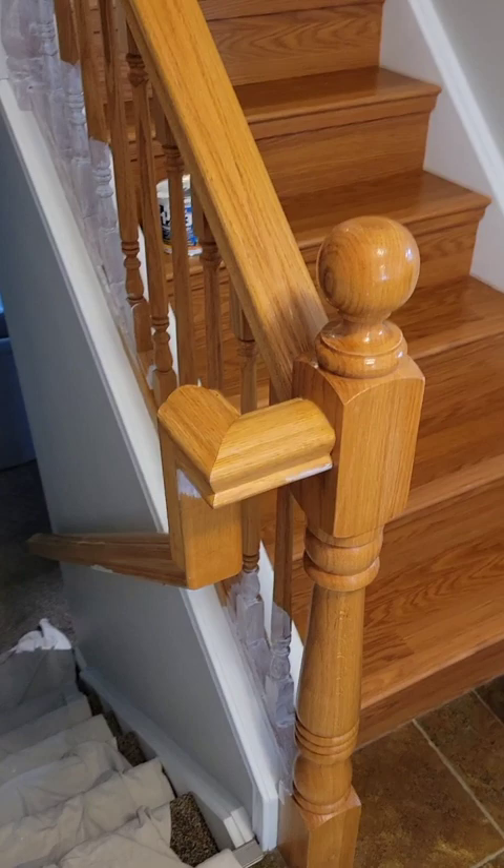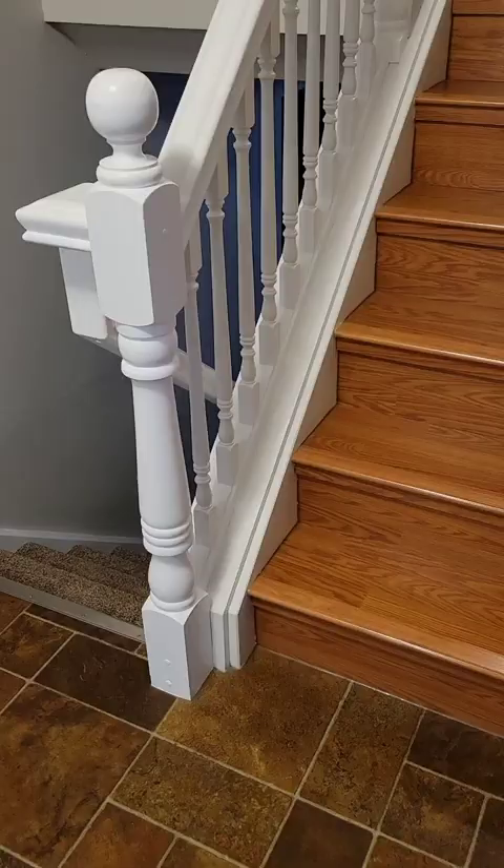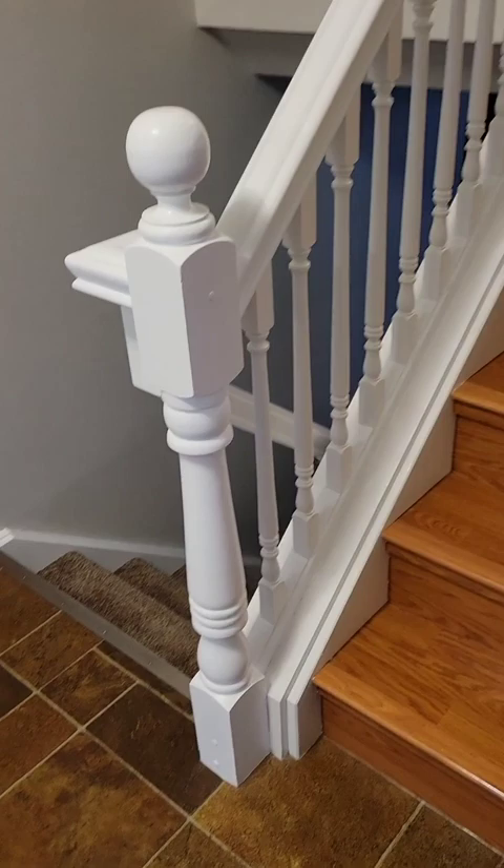This was a nice project that I just completed — painting over an oak railing, spindles, and posts. The big thing was lightly sanding the surface, cleaning it, and applying a good coat of Bullseye primer just to make sure the paint would adhere.